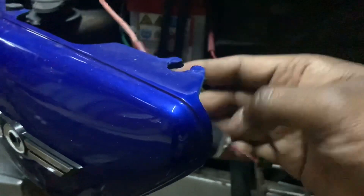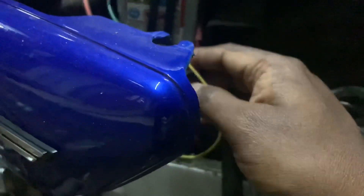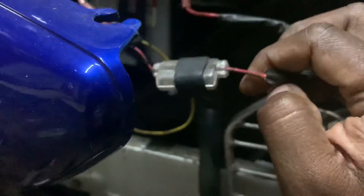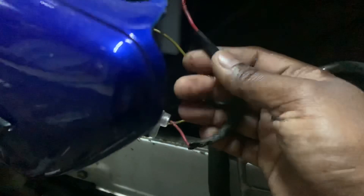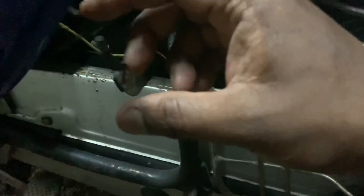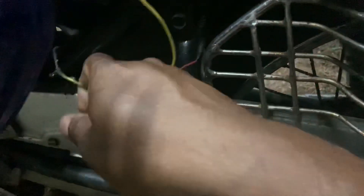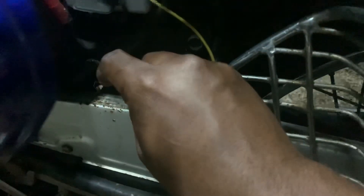There are two wires basically — one is ground, so I have used a yellow wire connected to the ground, and the second is the red wire which is the positive. What you do is you just disconnect it from the positive and you will measure the voltage across this positive and this ground.